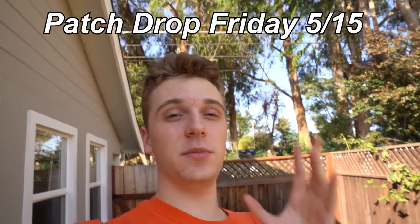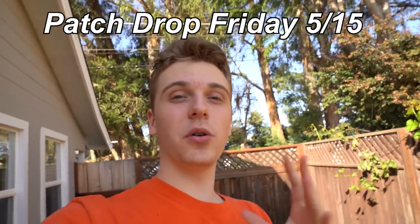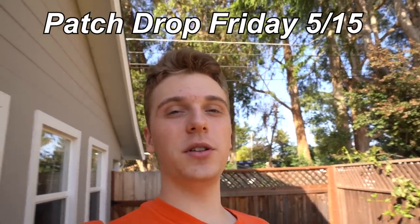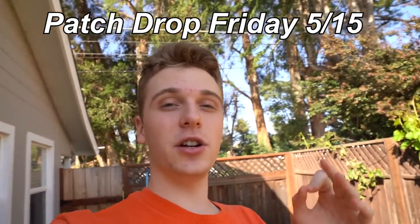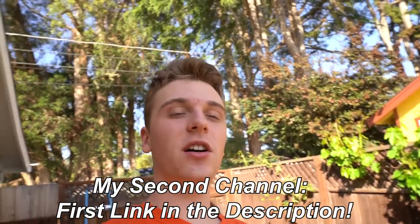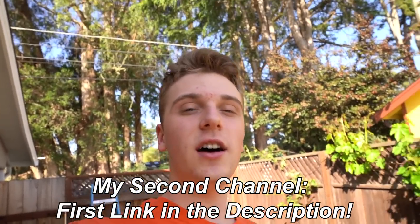Before this video continues, two quick announcements. First, next Friday the 15th of this month I'm dropping three new patch designs, and you get entries into winning a $1,000 plus airsoft gun. Mark the date - the 15th of this month. Second, I actually started a second channel with my buddy Gray - it's a funny business podcast channel. If you're interested in a little more about my life and the business side of the channel, it's the first link in the description.